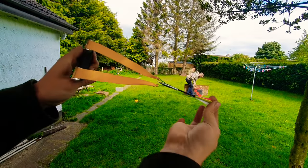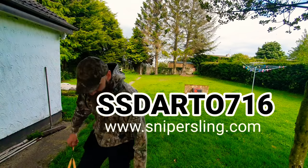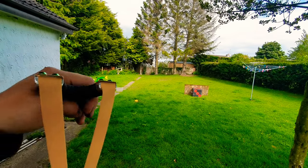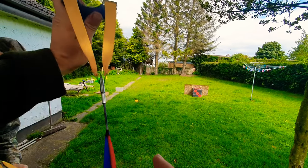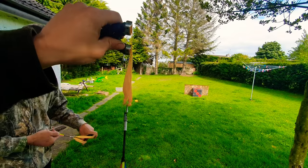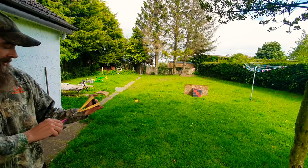This is the setup for shooting these. I'll include a promo code in the description — I think it's five or ten percent off. You get a glove with them. Of course, we have experience with these and we're willing to take the risk, but wear the glove.